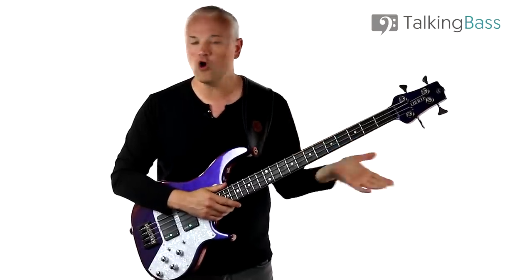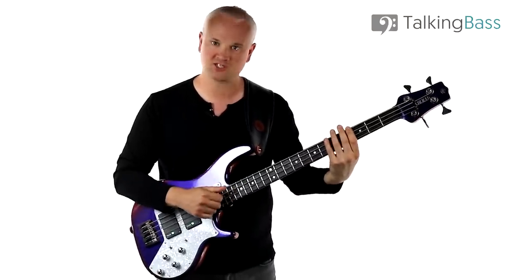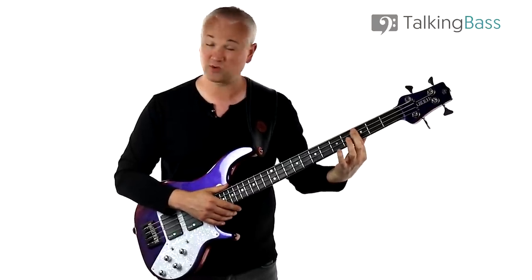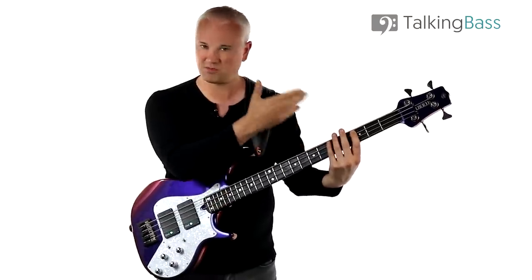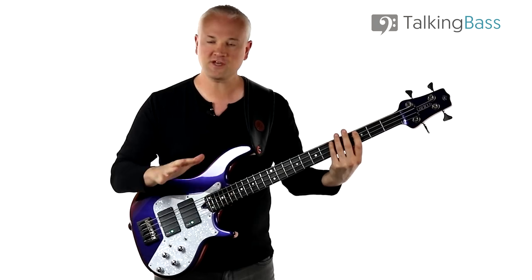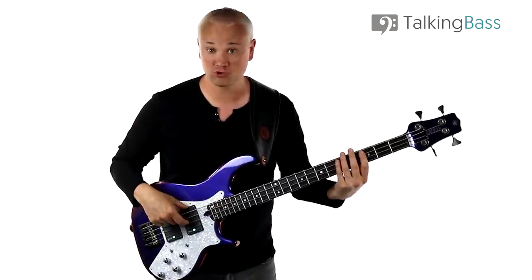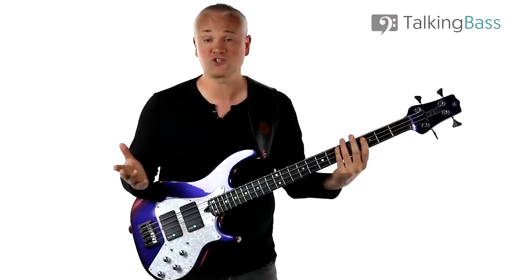As those of you who've seen my other slap lessons will know, I often talk about home position. It's just a way that most people play when they've been playing for a while, and it's a good way of stopping a lot of noise and controlling the notes. The home position is just my default hand placement — a position of silence. Just take that first finger, lay it lightly across the A, D, and G strings. Then bring the second, third, and fourth fingers down in the same way. When you do that, everything is locked down so there's no noise — you just get ghost notes.